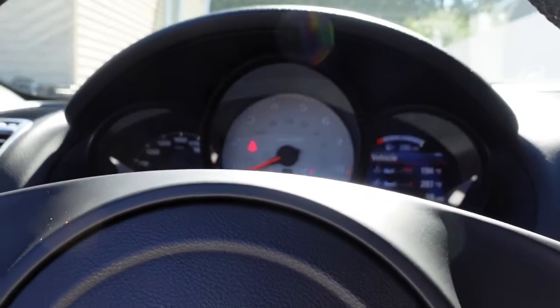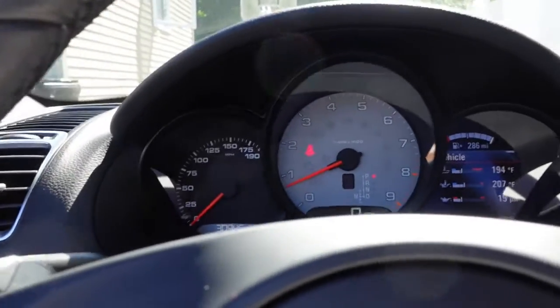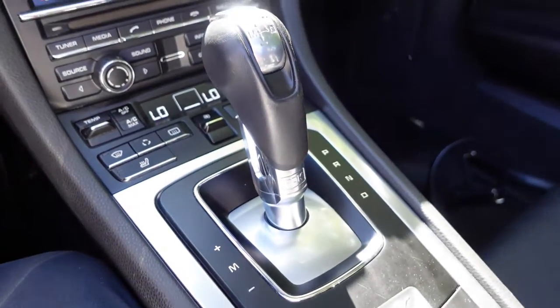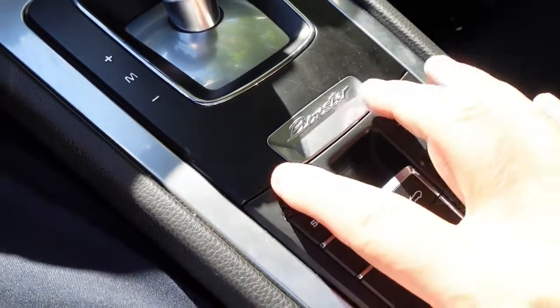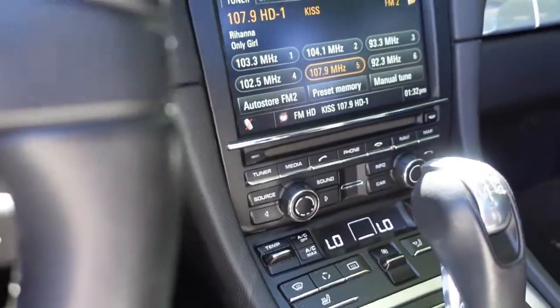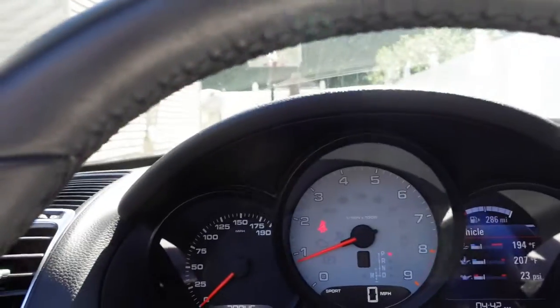It gives you vehicle temperature, oil pressure, oil temperature, miles to empty — 190 miles — and the speedometer. This one is equipped with the PDK transmission, which is a very good transmission, and it also has a sport mode button right here. When you hit sport mode, you can hear the complete complexion of the car change — it goes from very sublime to very aggressive.